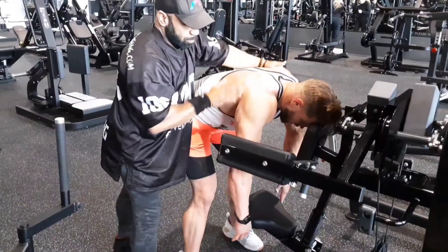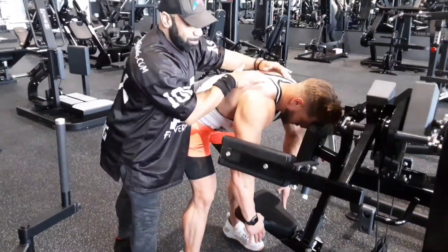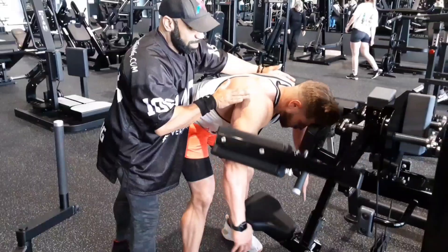Relax traps. Pull it on the rear delt. Relax traps. Pull it on the rear delt. Relax traps. Pull it on the rear delt.